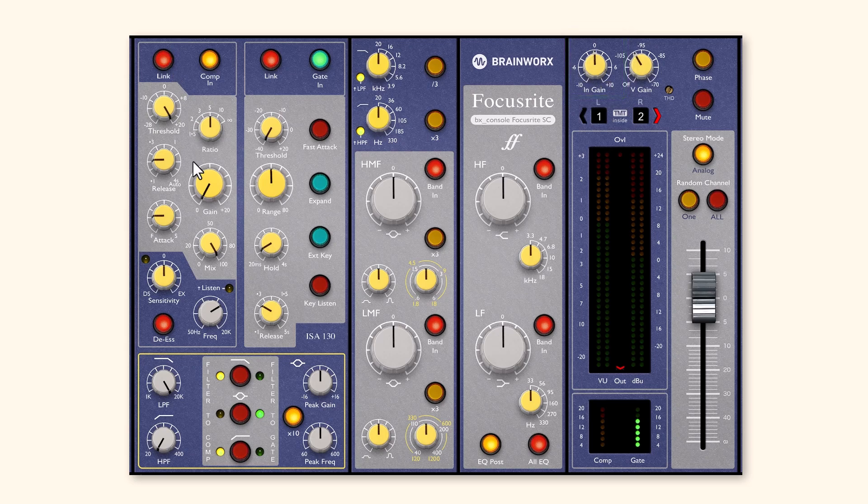Then the signal will come through the compressor section, which includes both a compressor and a gate, as well as a de-esser, which can also function as an exciter. So if you need to attenuate a signal, you can select the DS, adjust the intensity of that processing, and choose your frequency area. Or if you want to accentuate it, you can go in the opposite direction and it will boost up that area as opposed to bringing it down.